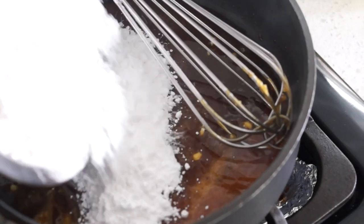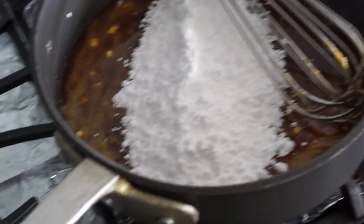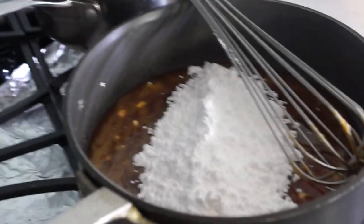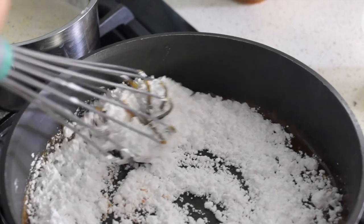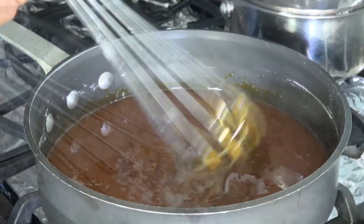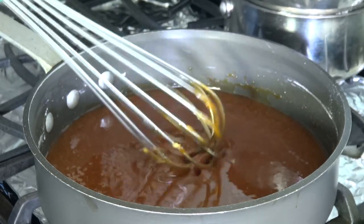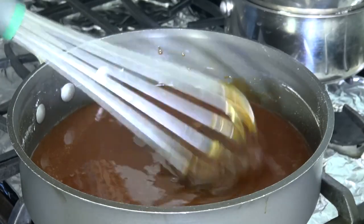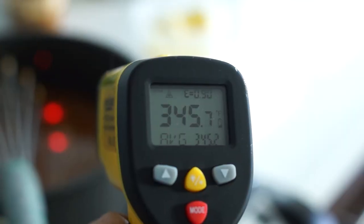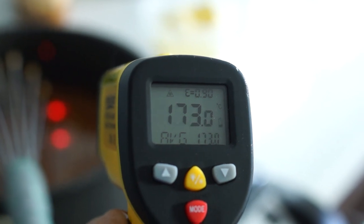Repeat this step with the remaining sugar and continue cooking until the caramel turns into a deep amber color and shows no more lumps. Reduce the heat. The caramel will begin to smoke, but you don't want to wait too much longer.